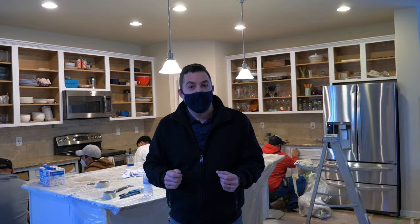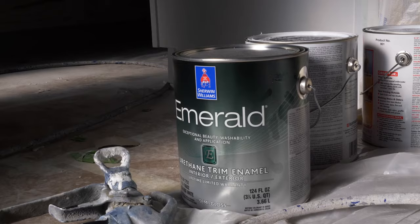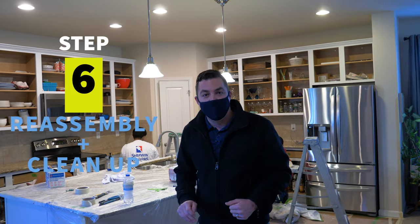Step five is the most important process and that's the actual painting. We're going to do two coats of the highest grade product specifically designed for kitchen cabinets. We often use Sherwin-Williams urethane trim and enamel product on your kitchen cabinets.